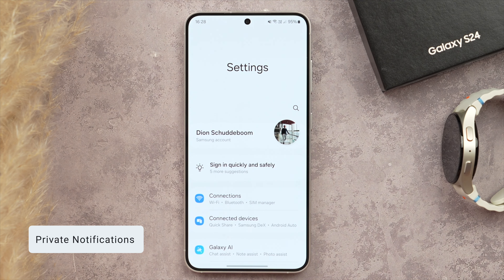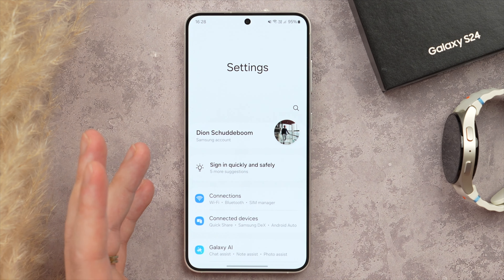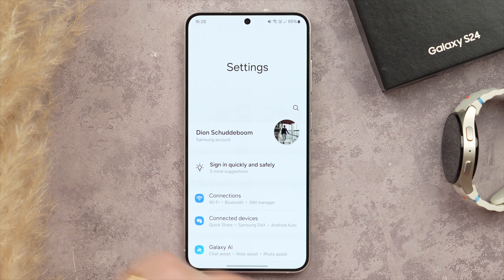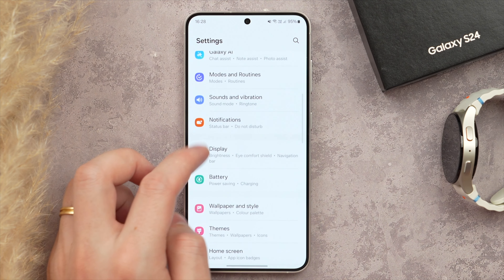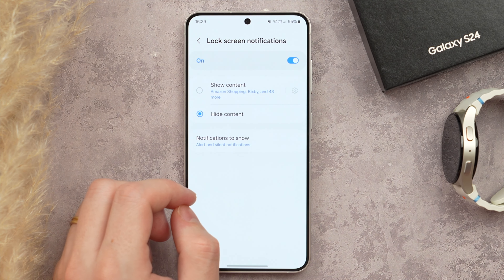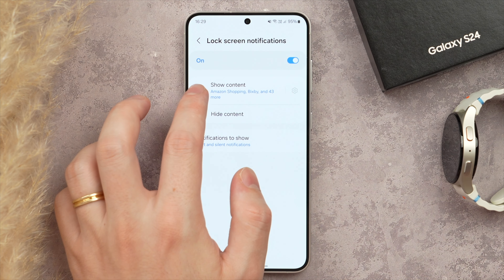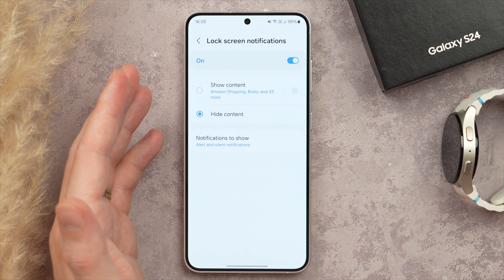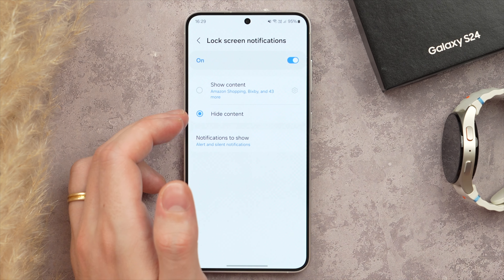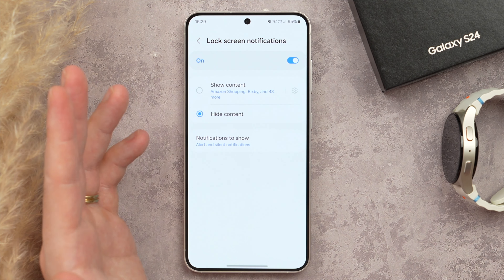Here is a very useful privacy setting: you can hide notification content on your lock screen until the phone is unlocked or your PIN is entered. Go into Settings, tap Notifications, then Lock Screen Notifications. Make sure Hide Content is selected — this will show that you have a message but won't reveal the content until you unlock your phone. Great for privacy.